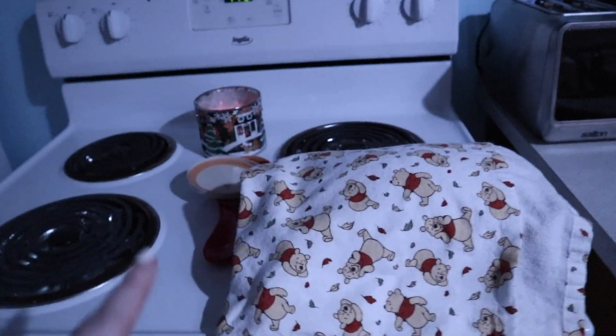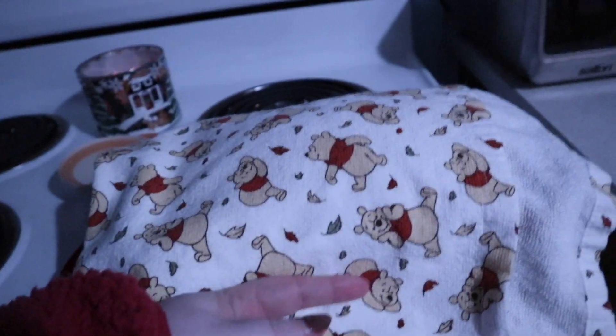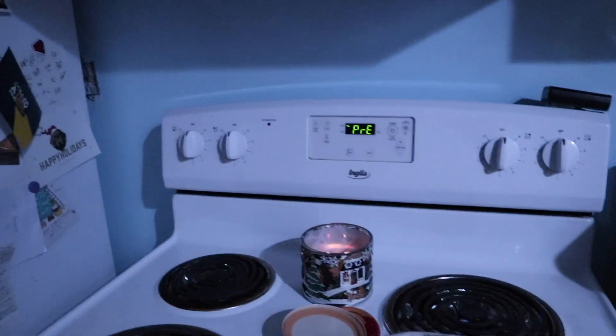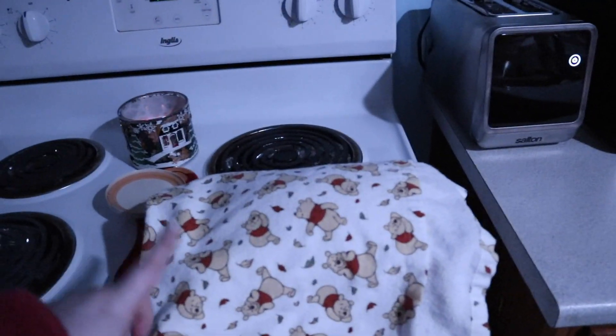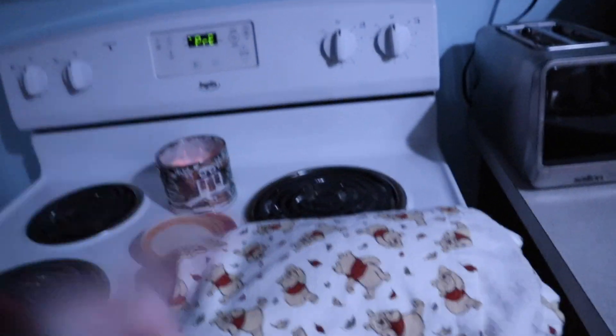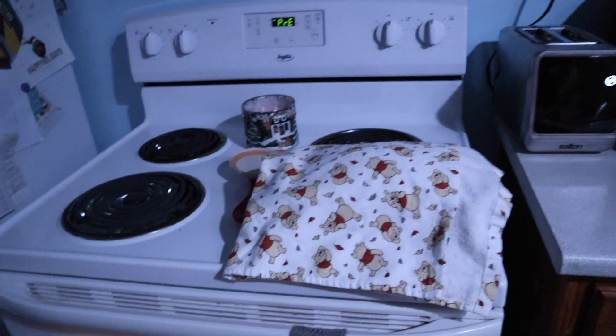Our second rise is done. As you can see, it's come right up in the pan. We are going to preheat our oven to 350. Once it's preheated, we're going to pop this in for 37 minutes — yes, I said what I said, it's very specific. And as soon as we take it out, we're going to take it right out of the pan, put it on the cooling rack, and just let it sit for a long time.